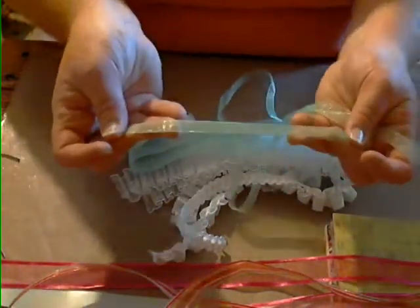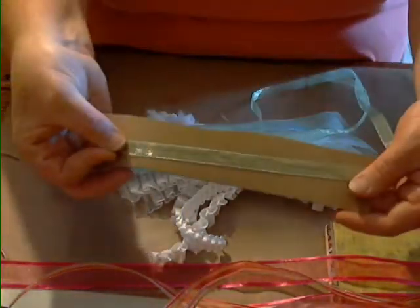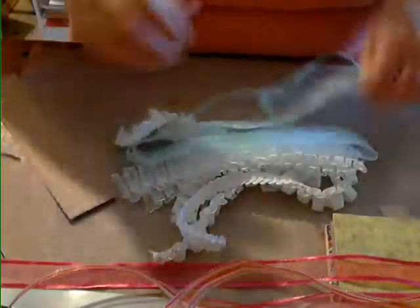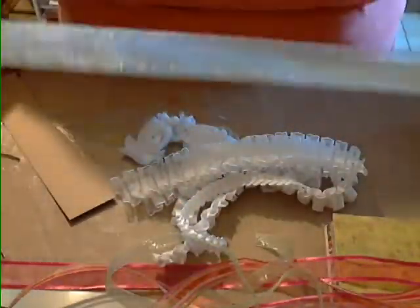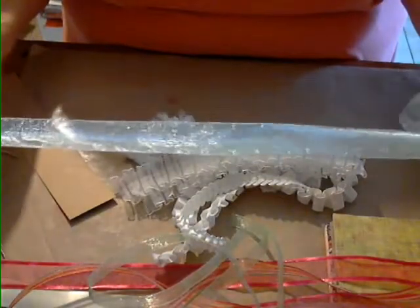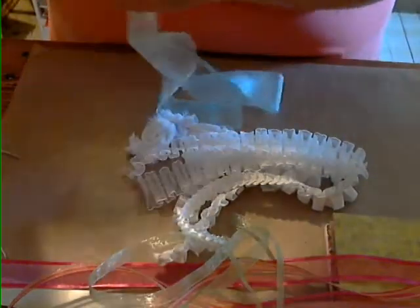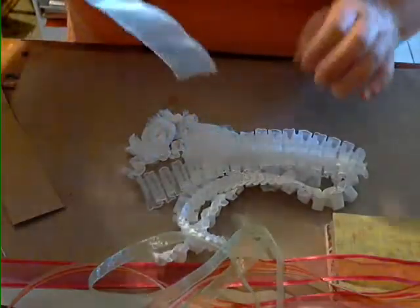Then you're going to get this organza — it's like a celery color, a nice green — and you're going to get a yard of that green as well. And then you're going to get a yard of this really kind of ocean blue organza ribbon — it's really pretty, though it's hard to see the color.